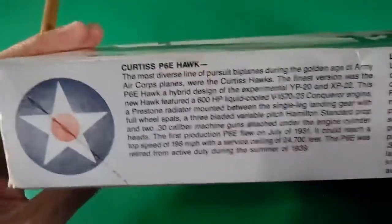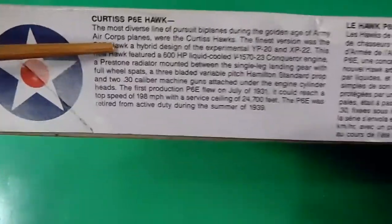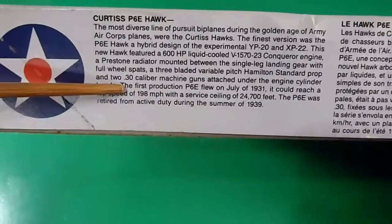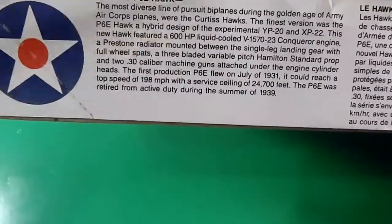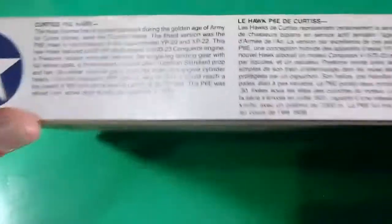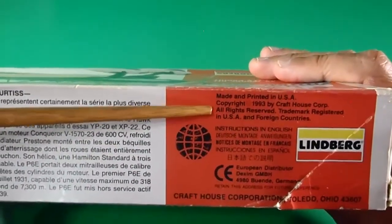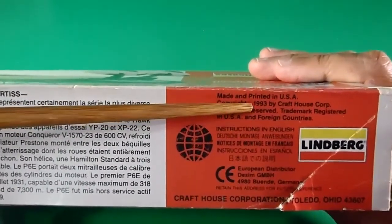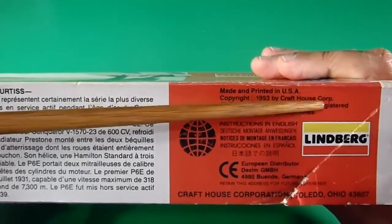A little story of the aircraft: the Curtiss P-6E Hawk. This is an interwar biplane, but it is now looking like it's for air shows or something like that.